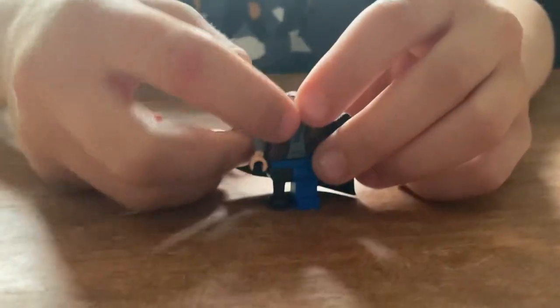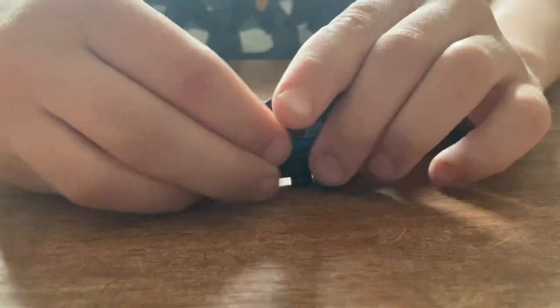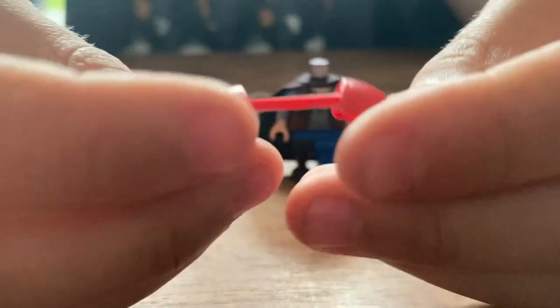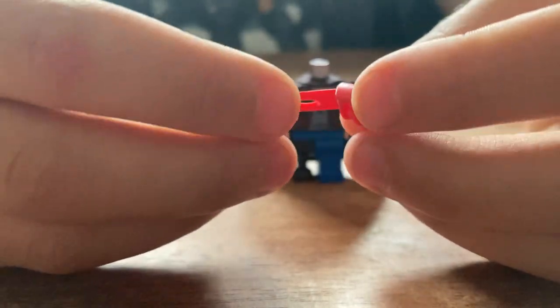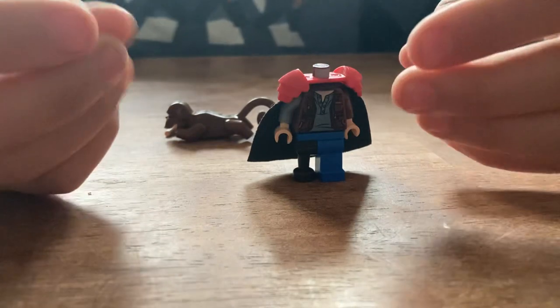I'm going to put this on there. Shout out to my cousins for giving me this piece — this red shoulder piece. They got this for my birthday. Put that on there.